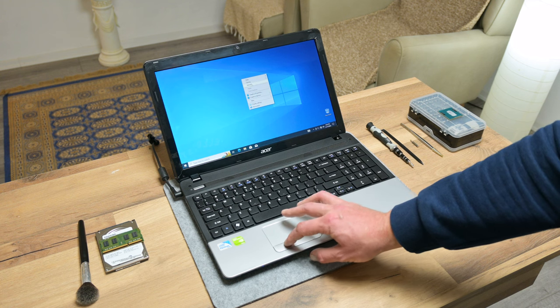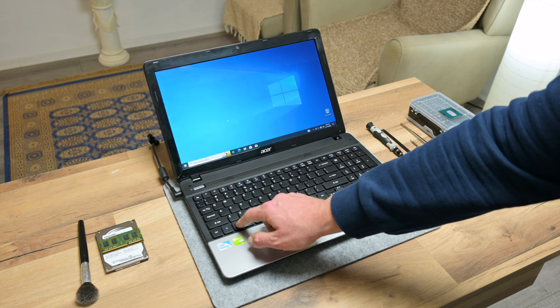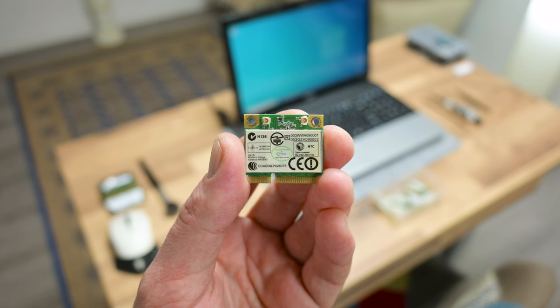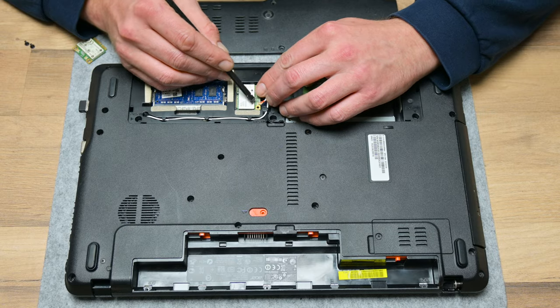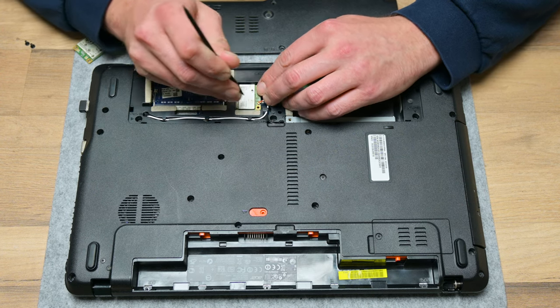After assembling the laptop, I installed Windows and continued with further testing. But then one more thing happened — the Wi-Fi card stopped working out of nowhere. Anyway, I have some Wi-Fi cards in supply, so I replaced it.